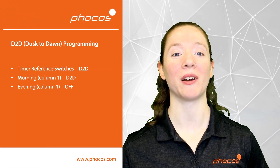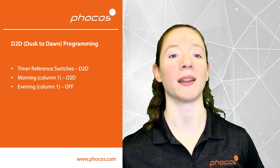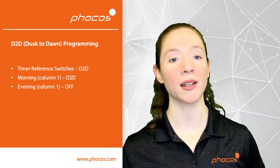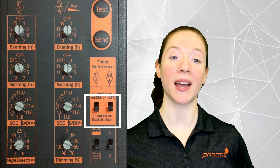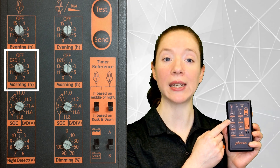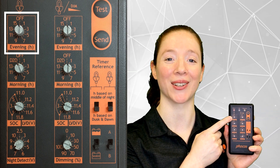Next, let's talk about a few programming options for CISCU. The most common program setting is dusk to dawn. This will turn connected streetlights on at dusk and off at dawn. The first thing you want to adjust are these timer reference switches — make sure they're set to hours based on dusk and dawn. Next, you'll want to adjust the morning knob in the first column. Adjust it so that it's set to D to D, or dusk to dawn. Also, make sure that the evening hours are set to off. Then you're done!